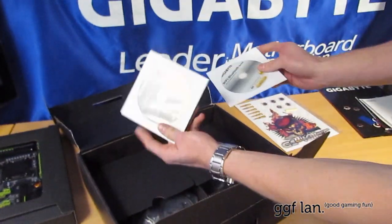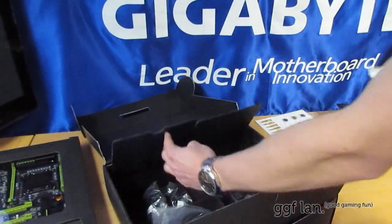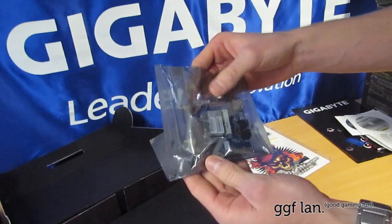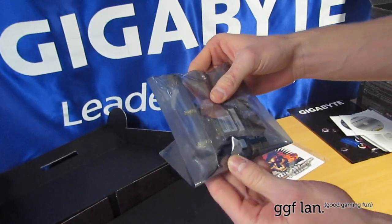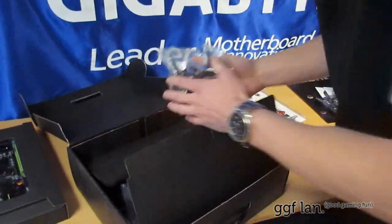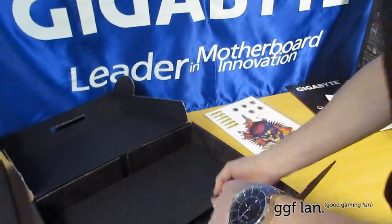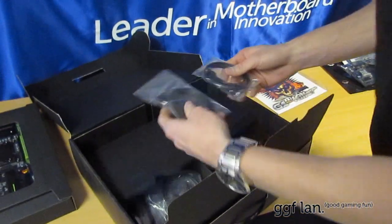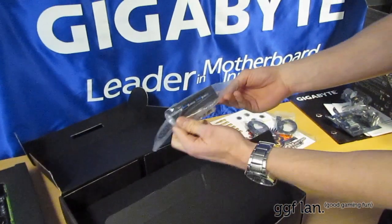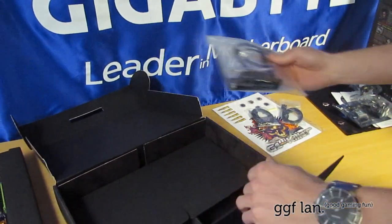We have a bunch of CDs — one for the main driver set and one for the WiFi Bluetooth add-on kit. There's your Bluetooth WiFi add-on kit, which looks like a PCIe 1x card that gives you WiFi and Bluetooth. These are the two antennas for it, plus a few side cables, and the front bay USB 3 which connects straight onto the motherboard header.